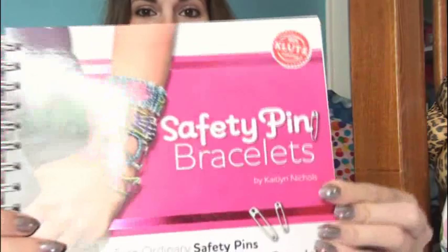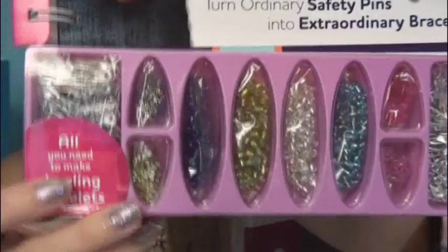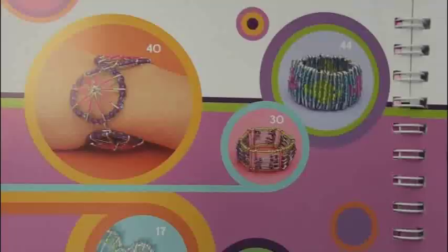It's all thanks to this book that I got. It's Safety Pin Bracelets by Klutz. This is a book that came out just this year and it comes with all the materials you need to create a bunch of different designs of safety pin bracelets. Here's a table of contents which shows all the different bracelet designs that this book teaches you how to make, and they're pretty awesome.